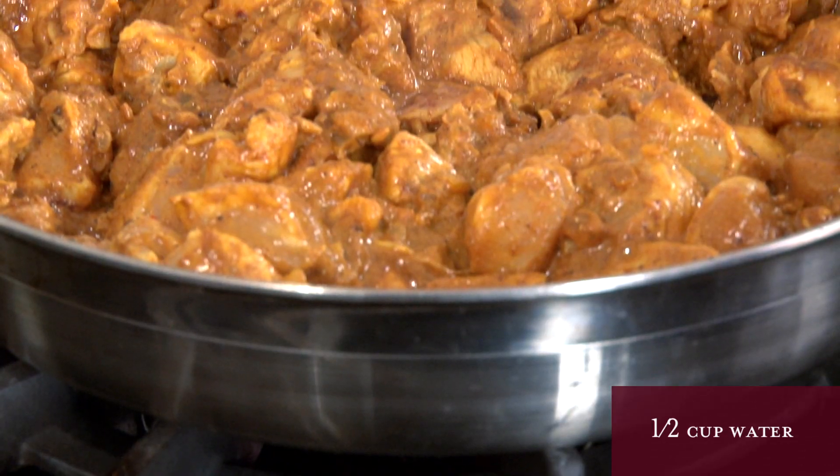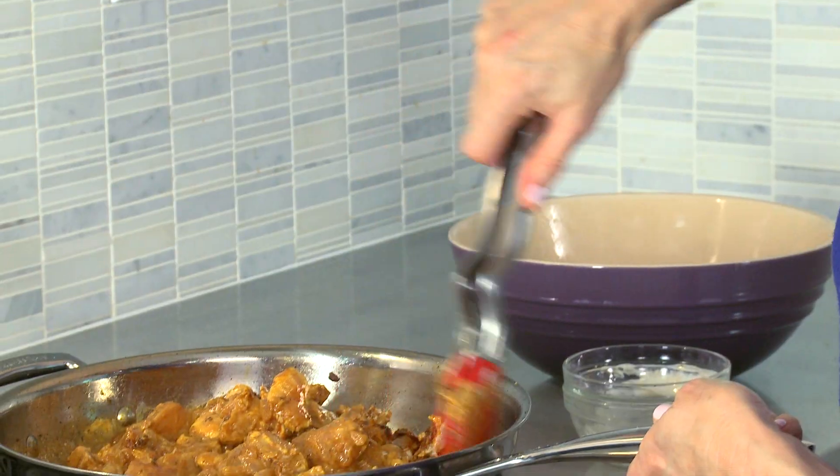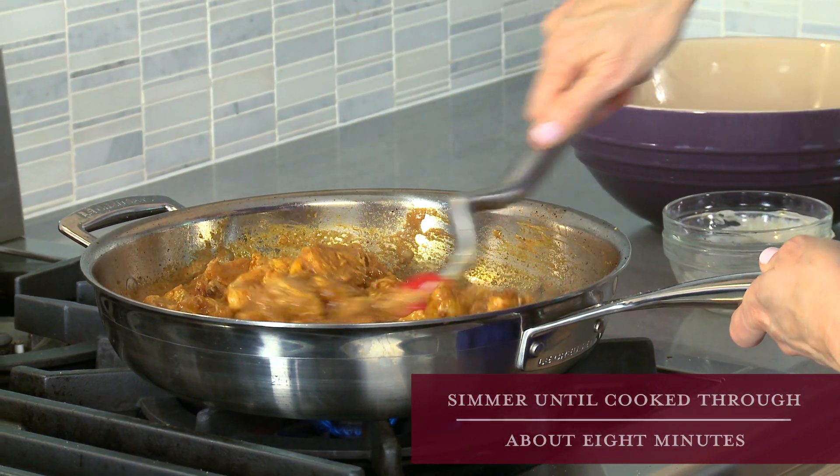Don't forget to add the water and simmer it until the chicken is done. Occasionally give it a stir so that everything is coated. This takes about eight minutes.